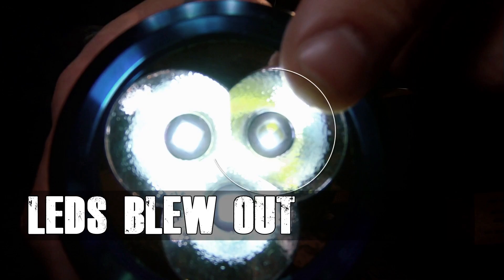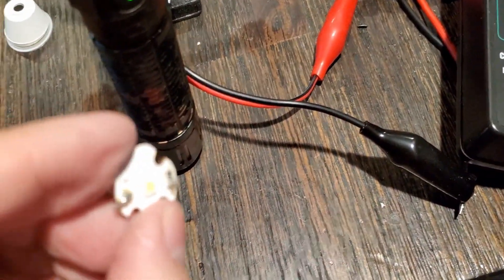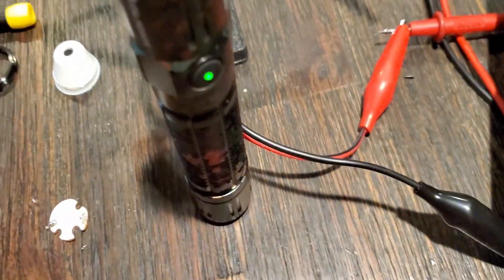Instead of bothering Olight again, I just recently had them replace an X7R Marauder — they couldn't fix it, so they sent me a brand new one, so props to Olight for being awesome. This light was kind of a fluke when it stopped working, so I ended up doing a video where I took the light apart to try to find what was wrong — not realizing it was going to need a firmware update.